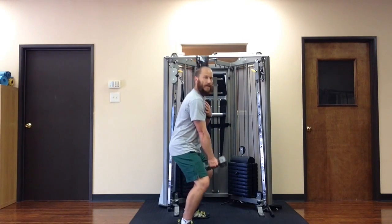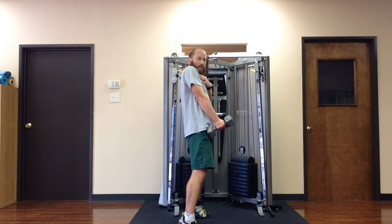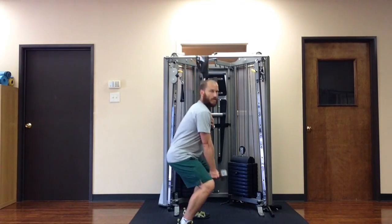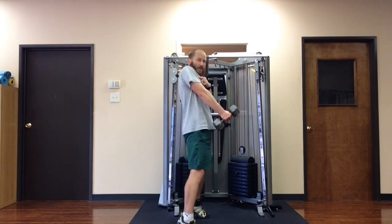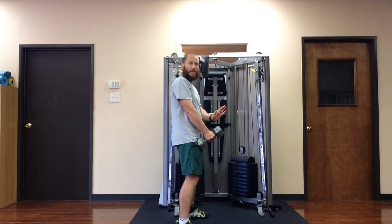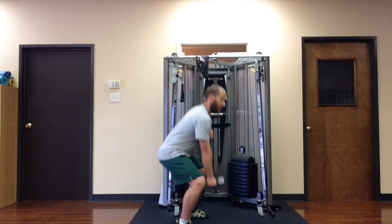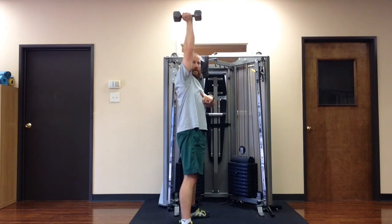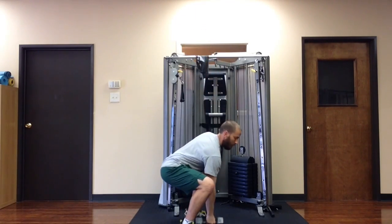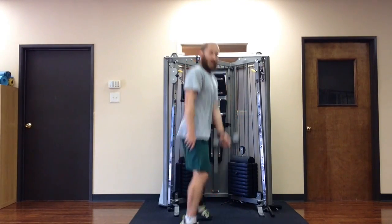Towards the end of the deadlift part of it, I'm going to explode, almost like I'm jumping. I'm going to transfer the momentum of the jump — jump and shrug — transfer the momentum of the jump into the dumbbell, and then squat underneath the dumbbell. So it looks like this on the other side — explode, boom.